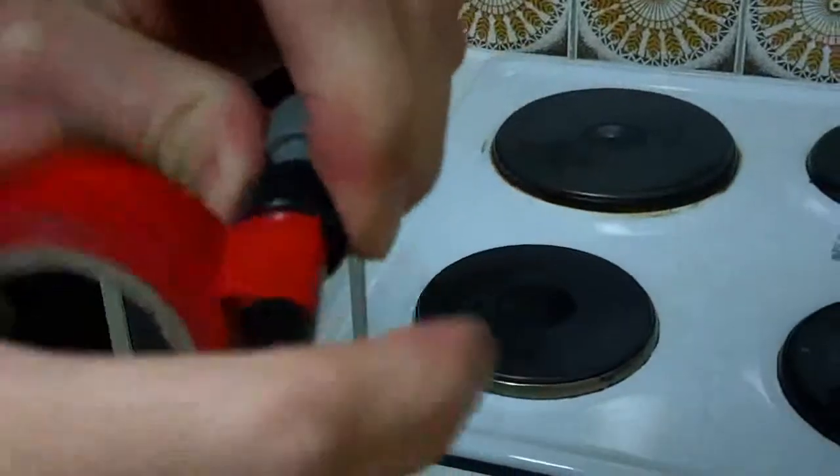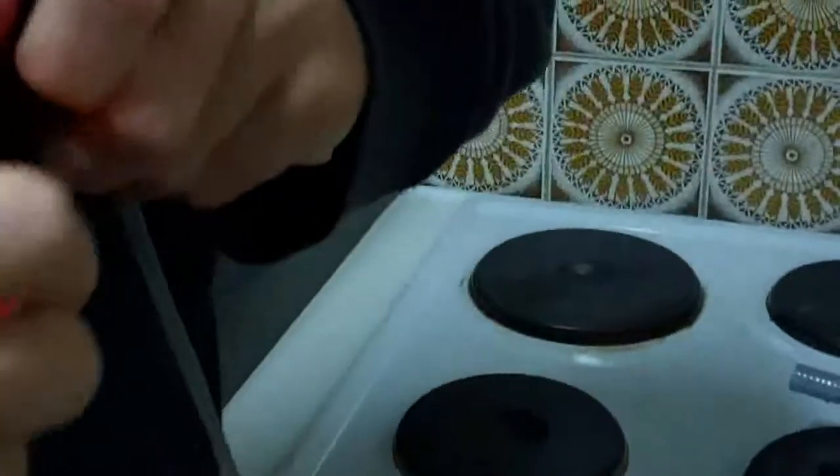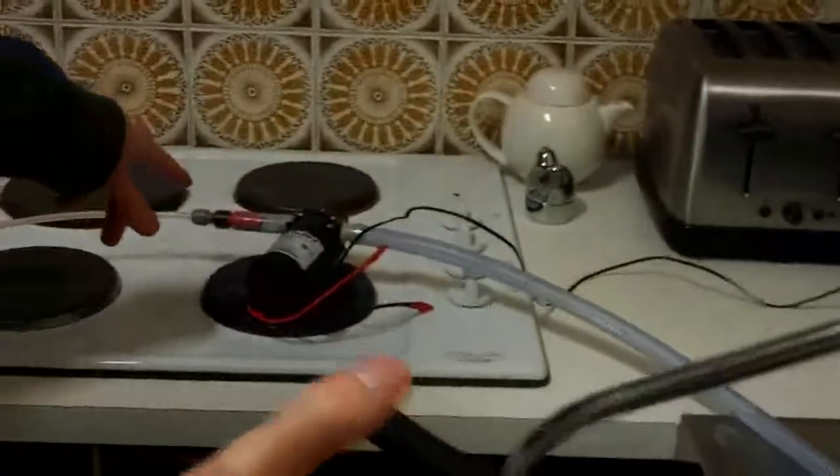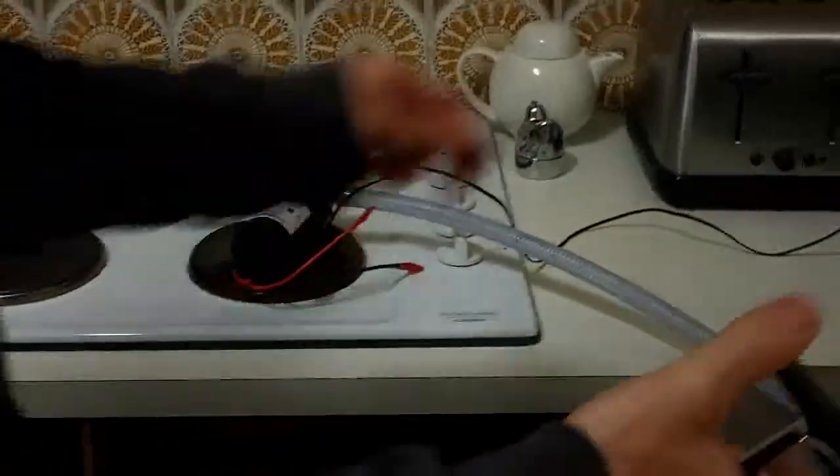We're re-taping this because my plastic... Someone's come off. Alright, so round two. We've got the red tape in there this time, rather than just a bit of plastic.